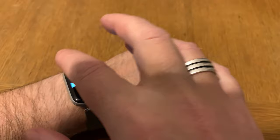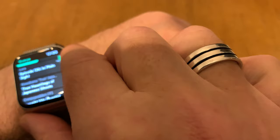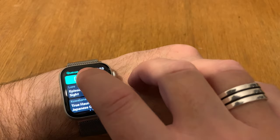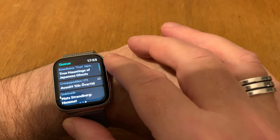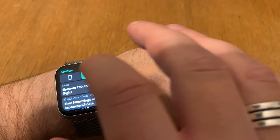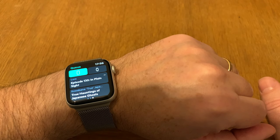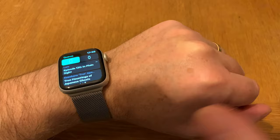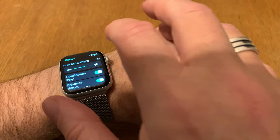As you can see, I have some episodes here that I can listen to. Right now I'm on the phone, but if I choose the watch, you can see these episodes are synced — except for one that has a cloud icon. All the others have been synced to the watch, which means I can play them without the iPhone, using only the AirPods connected to the watch.